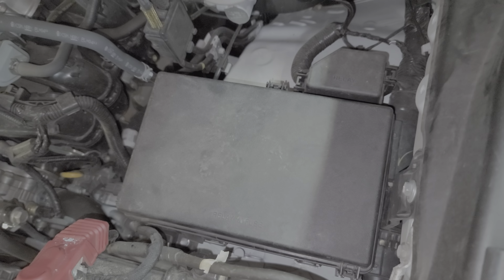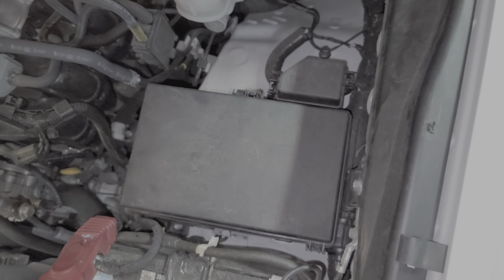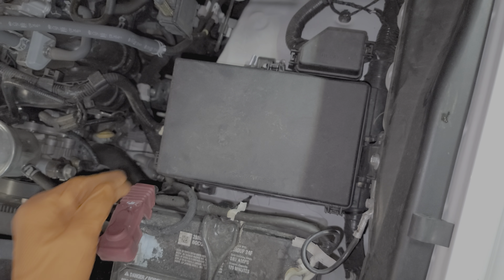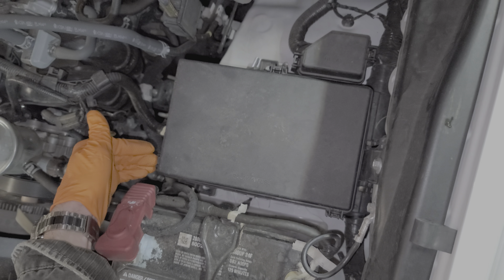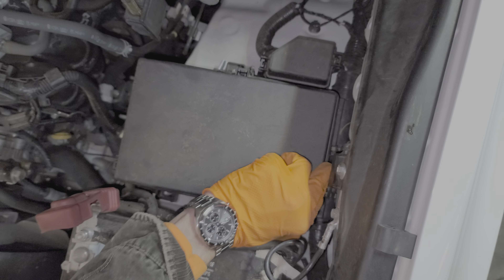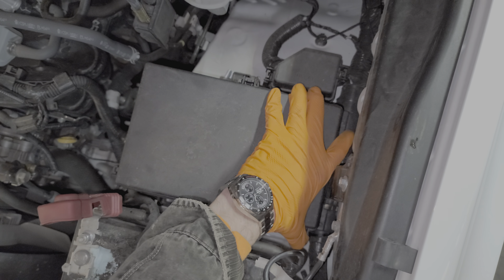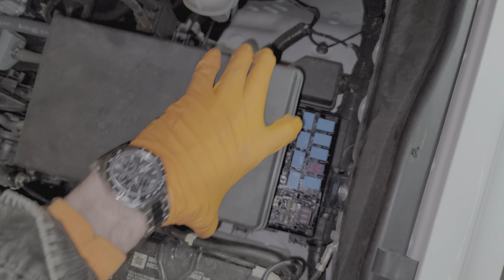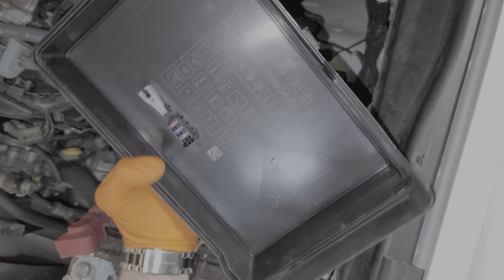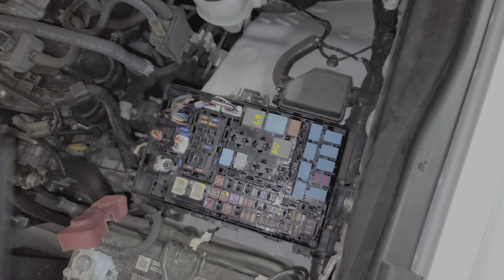Everything can be found under the hood behind this cover here. There are three different locations where there are tabs that you have to remove. You push on the tabs here, here, and also down here in this corner. You'll want to be lifting up on the fuse cover while you're pushing in on those tabs. The cover will come straight up, and on the back you'll find a fuse puller as well as some spare fuses.